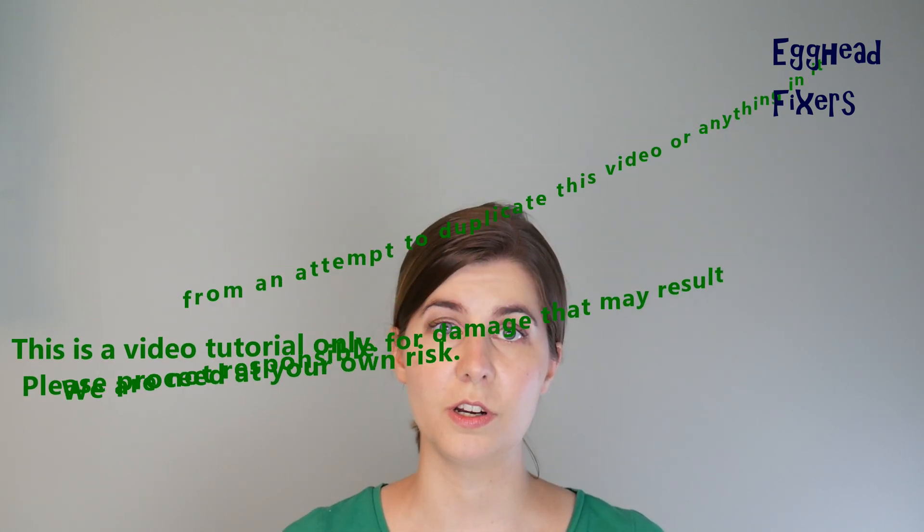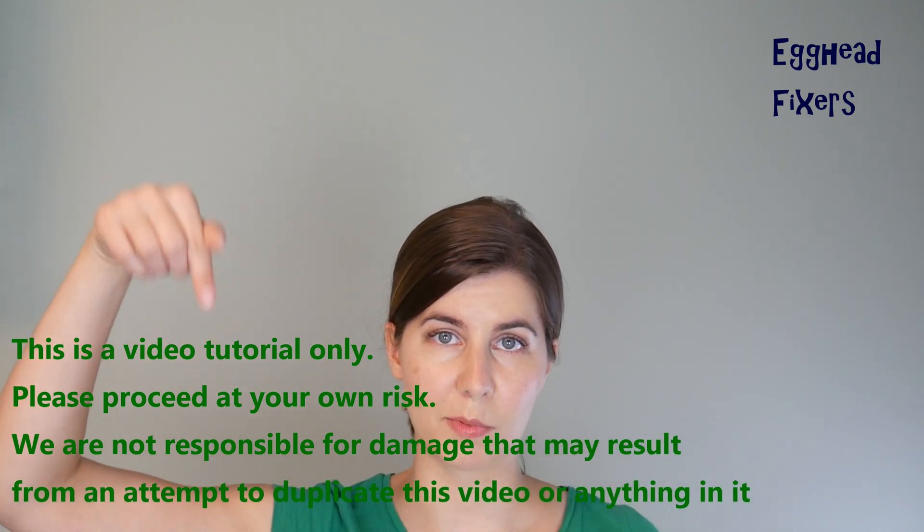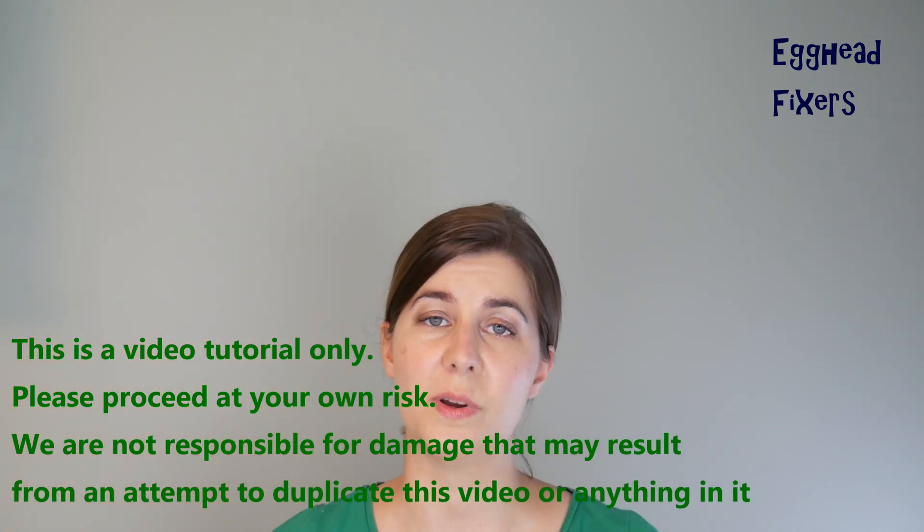So if you find that this fix doesn't repair your computer, move on to the next video in this series, because one repair doesn't necessarily cover and fix every problem that could possibly happen with your computer. If this video doesn't work, go down to the description below and move on to the next video in the series.